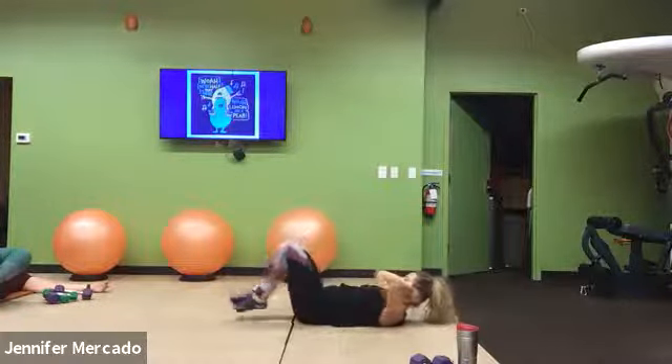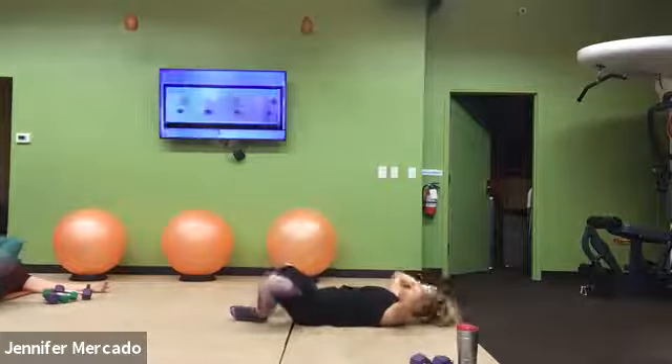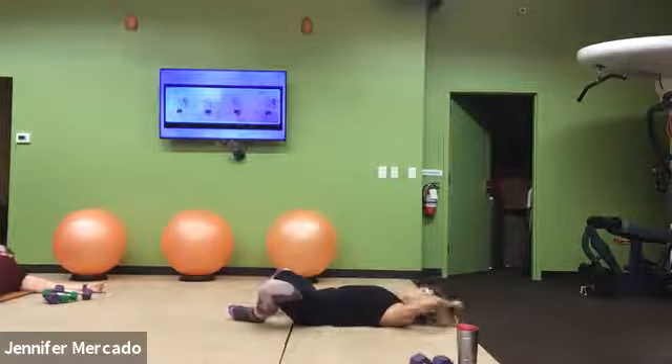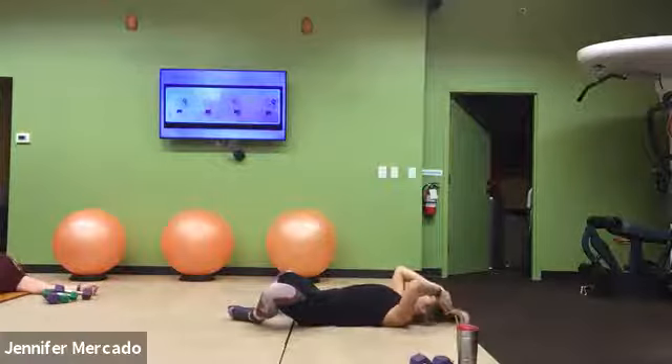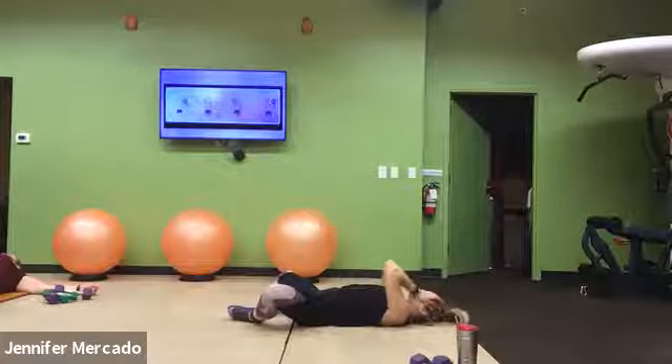Good. Feet connect together on the ground, hips fall in opposite directions. Let your low back sink into the mat, releasing the tension you're holding.